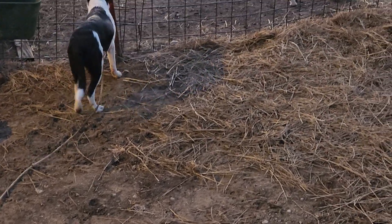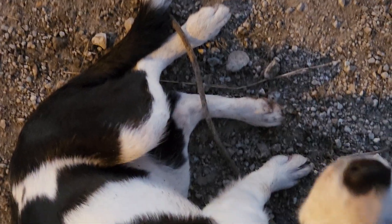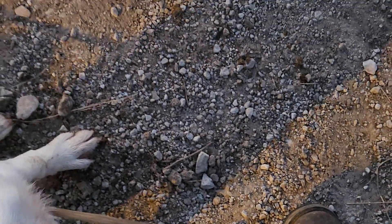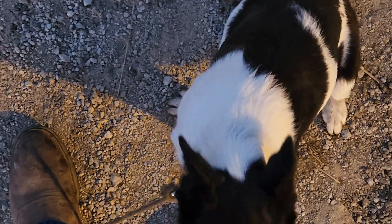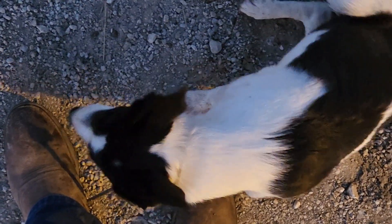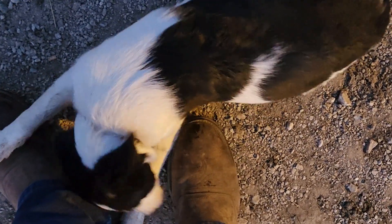Sally, come here — she gets distracted, she's not gonna come; that's just the nature of them right now. So now I'm teaching her to 'down.' What I'm doing is I put that cord under the arch of my shoe, under my heel, and I say 'Sally, down' and pull it just a little bit. Down — that's a good dog.